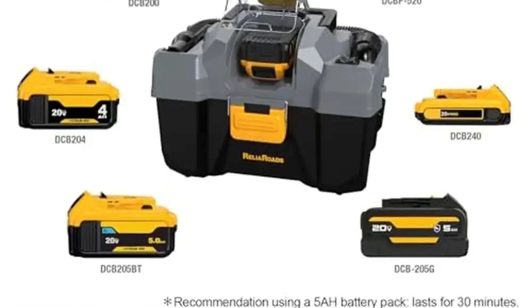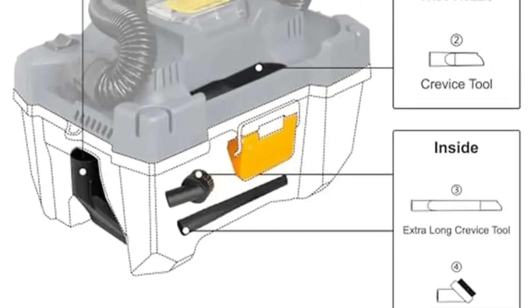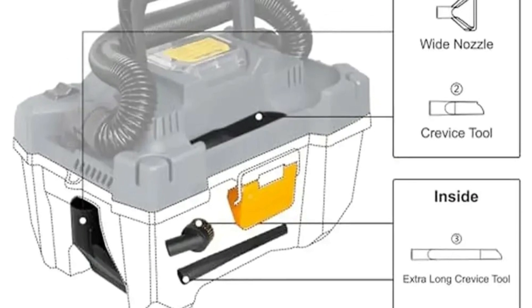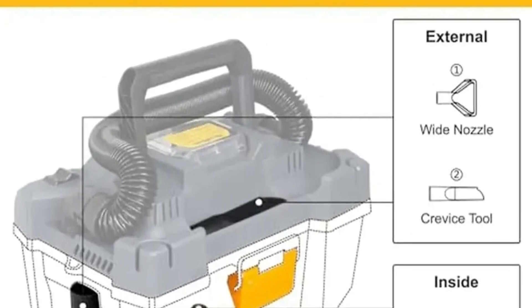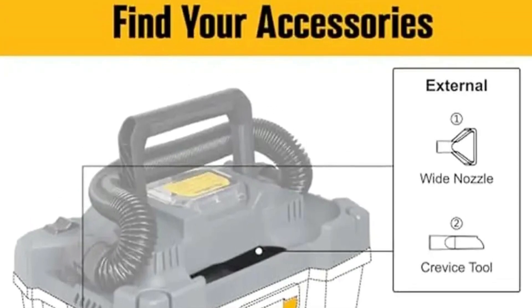Durable and portable: With a washable filter and lightweight design, this shop vac is easy to transport and maintain. A convenient carry handle and detachable body make debris disposal hassle-free. The Ditrio 20V Wet-Dry Shop Vac Cleaner is a reliable and adaptable cleaning tool, perfect for various tasks from household chores to outdoor projects.